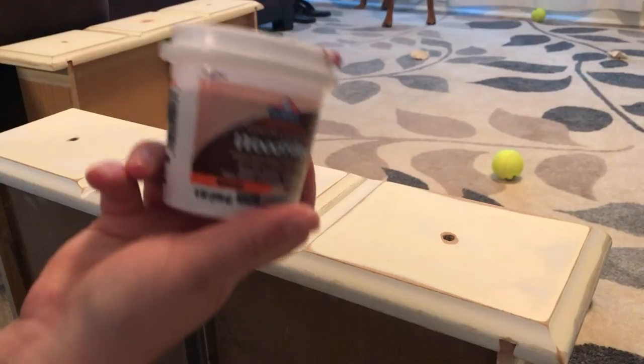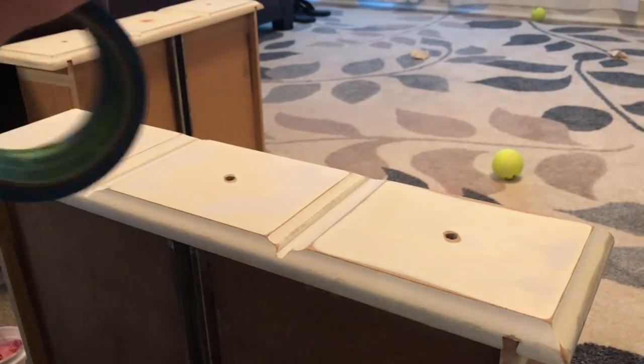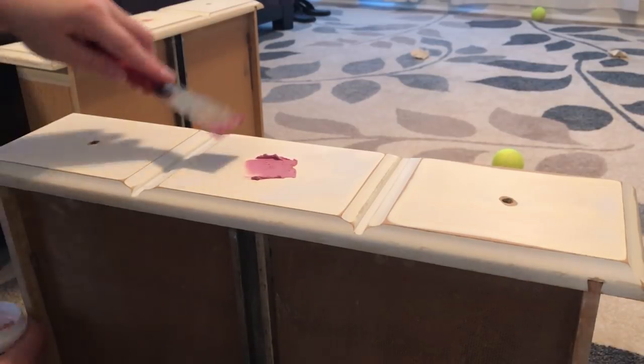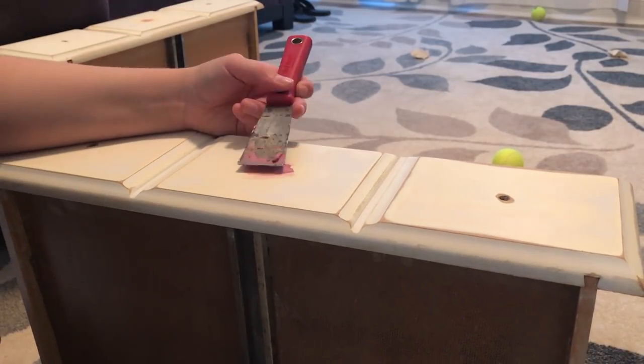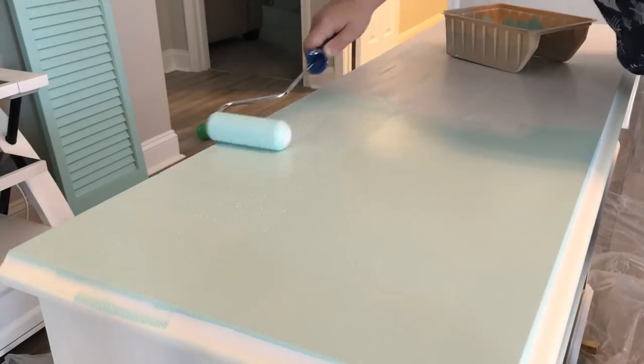Next I went ahead and filled in the center hole of this drawer. Originally I had some hardware I was planning on using and I only had four of them, not six, so I filled in the center hole. The hilarious part is I ended up not using that hardware because it was gigantic on the drawer. In addition to filling in the center hole, I also wanted to use different knobs for the bottom four drawers. They were kind of roped and wouldn't have fit in the current holes, so I also drilled two new holes in the bottom four drawers that were nine inches apart and filled in the original two holes.